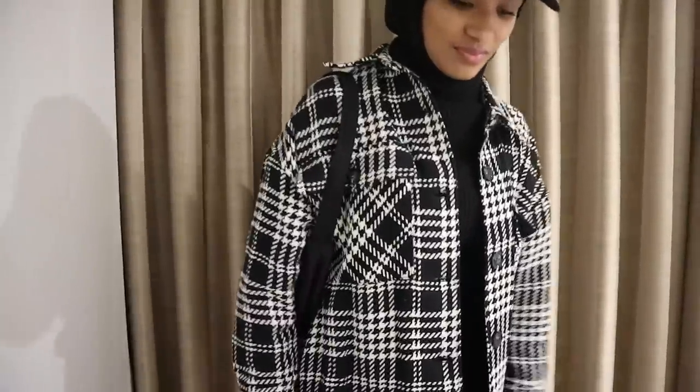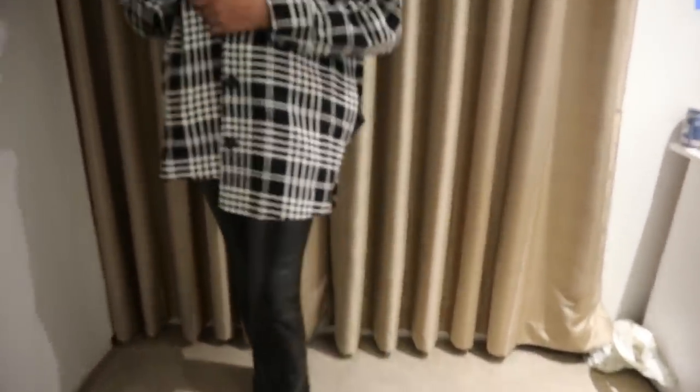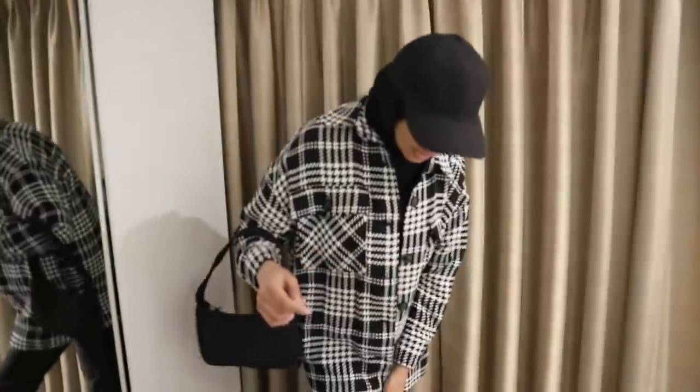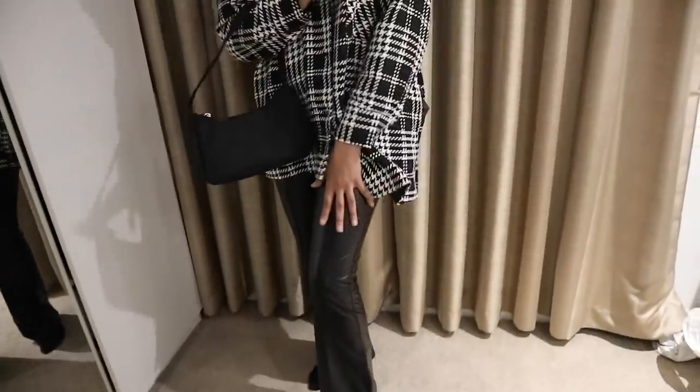So guys, before I show you the monstrosity that Fats has created — you're not allowed to say that — look at this lit outfit! We have the black cap with the hijab, the cute black bag, and the shirt — I would have it a bit more open but for modest purposes Fats closed it up. The flare trousers aren't as flared as I'd like but they do the job. I would 100% wear this. I like it but I wouldn't have picked it myself — you've done well, 10 out of 10!